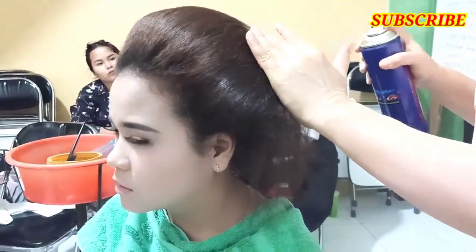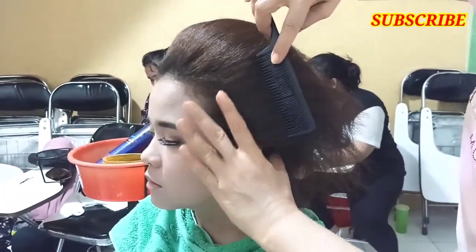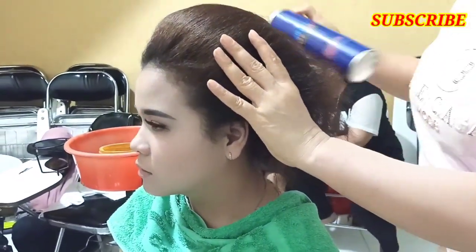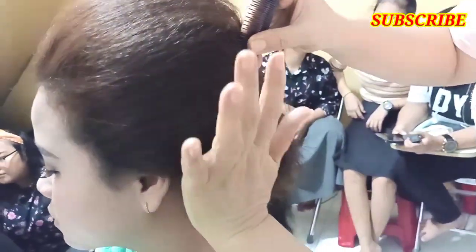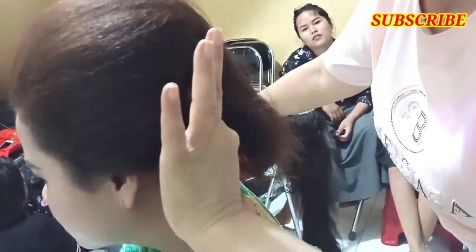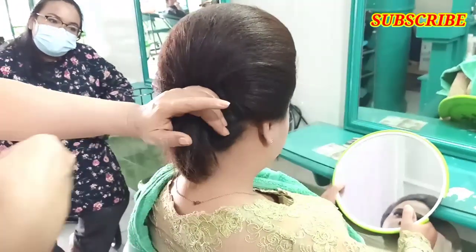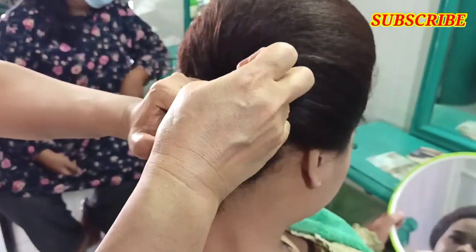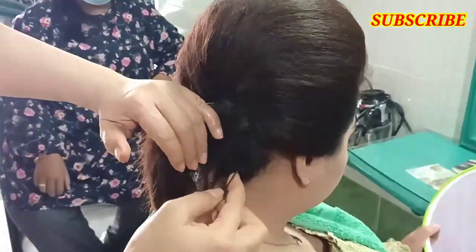Pakai spray lagi. Saya langsung jepitkan — kebiasaan saya menyanggul tidak pakai jepit bebek. Boleh teman-teman lihat, sama sekali kita tidak pakai jepit bebek. Mungkin karena kebiasaan, saya nyanggul tidak pakai jepit bebek, dan memang cara ini sangat lebih praktis.